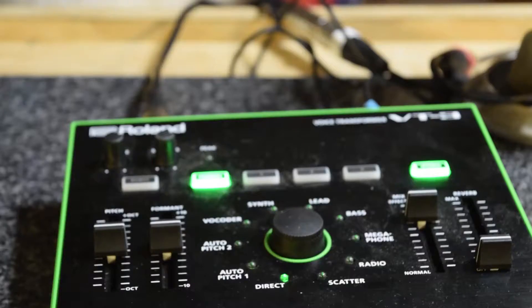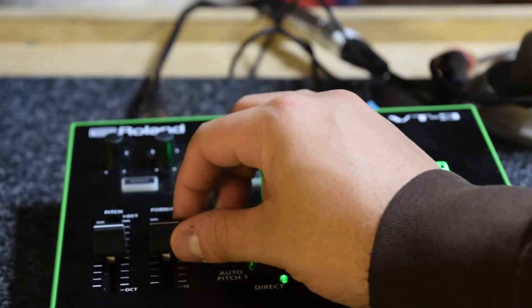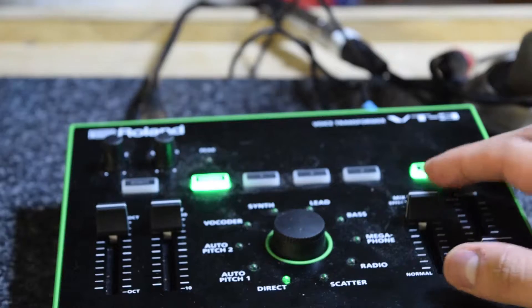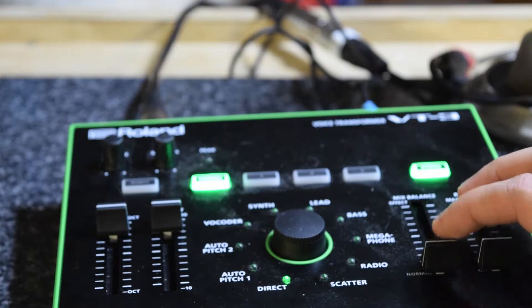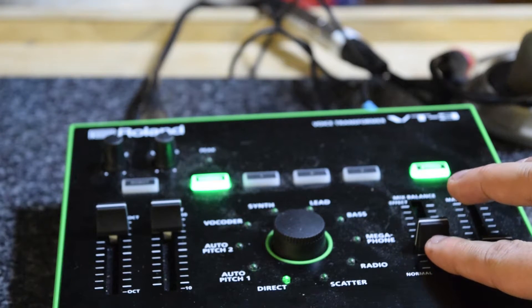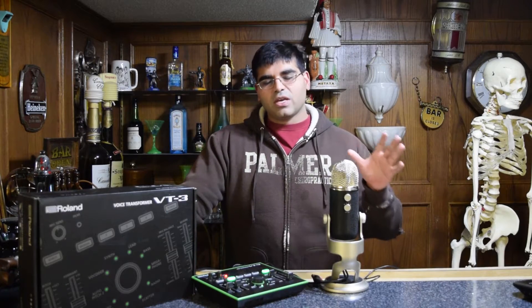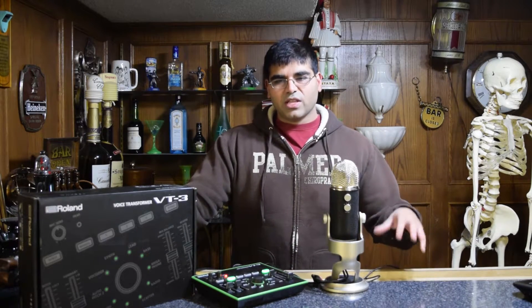Going below that, you see there are two sliders on each side. On the right, there is a pitch and a formant slider. On the left, there is an effects and a reverb slider that will also let you have more on-the-fly control than anything else. Moving into the middle, we see there is a big and glorious knob with tons of profile settings on top of it that will work in conjunction with the level sliders.